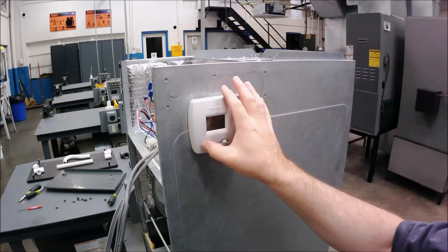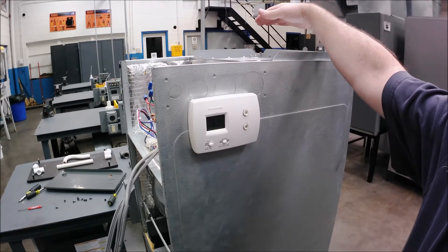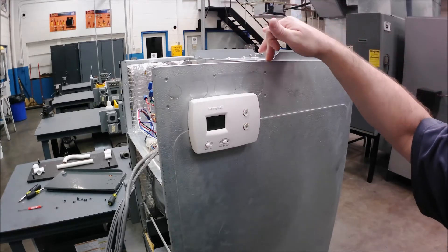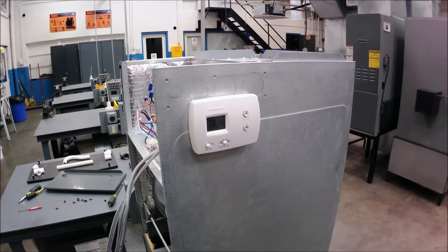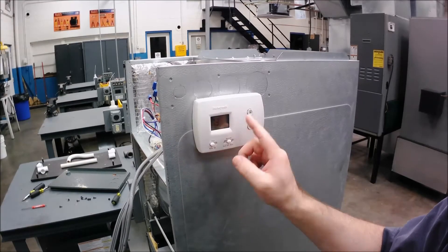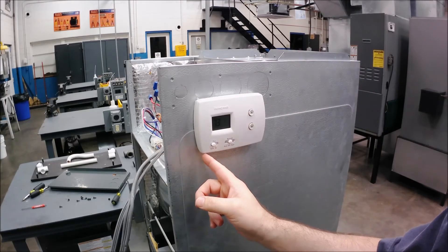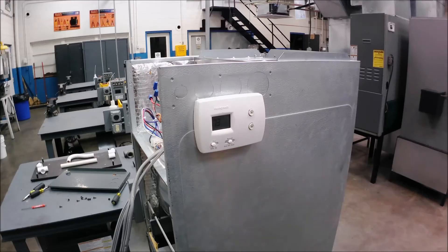Anytime you wire up a system brand new or put a new thermostat on, turn the fan from auto to on and make sure the fan comes on. I heard the click of the relay — there goes the fan. I'll turn that off; this one has a 65-second delay on the board. The sequence: 24 volts goes from R through G, energizes the fan relay coil, closes the fan relay switch, and turns on the fan. When you flip it back to auto, 24 volts drops out, the fan relay coil de-energizes, the switch opens, and the fan cuts off.